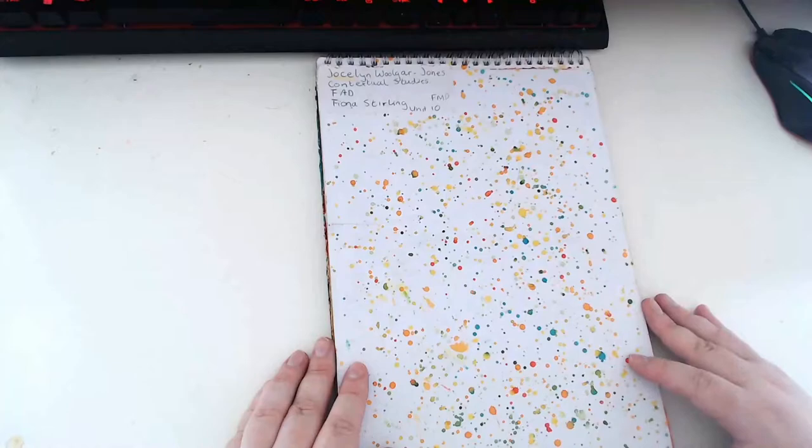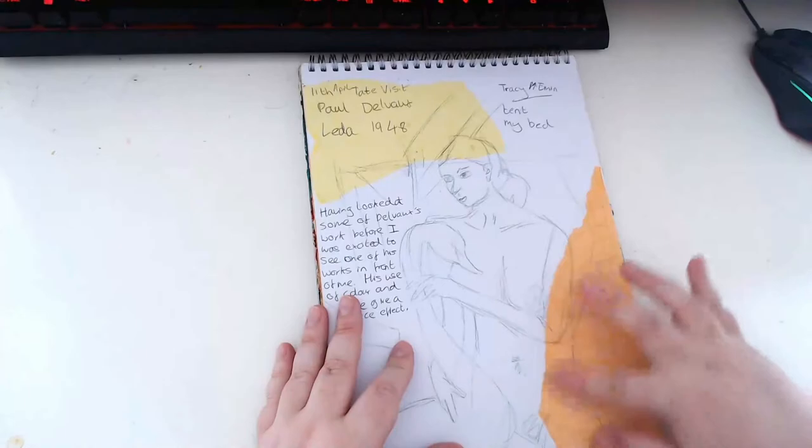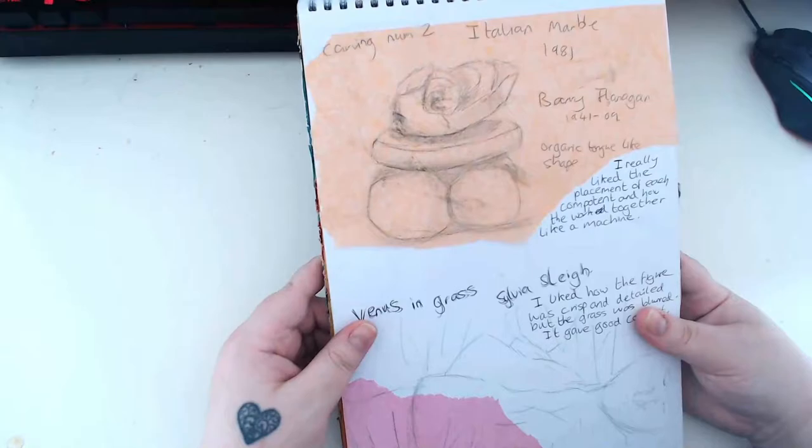This first one I tried to make look really cool because everyone else's sketchbooks looked really arty, so I just threw a bunch of paint on there. I also did these colours after the fact because I wanted to make my sketchbook look more arty. It's just tissue paper that I've pritt-sticked to the pages. It's not actually a bad sketch to be honest. Carving Number Two by Barry Flanagan - I wrote it's got an organic tongue-like shape - so these are just sort of my observing sketches.